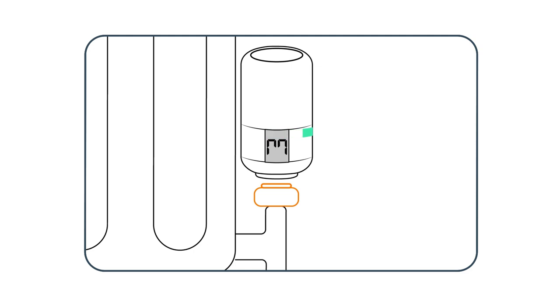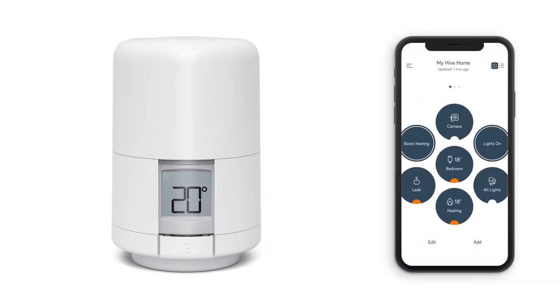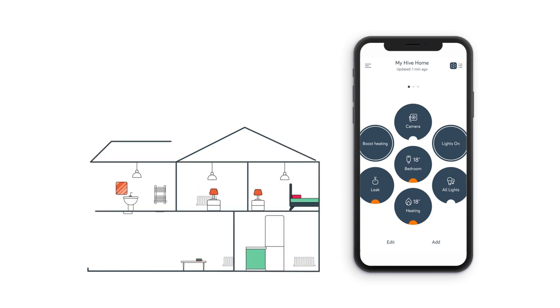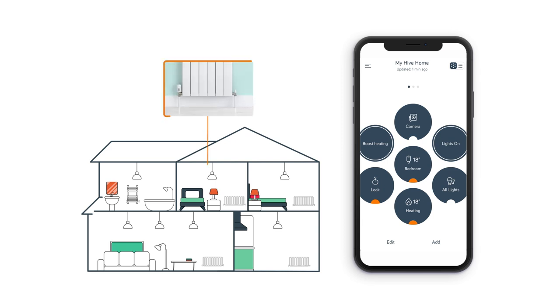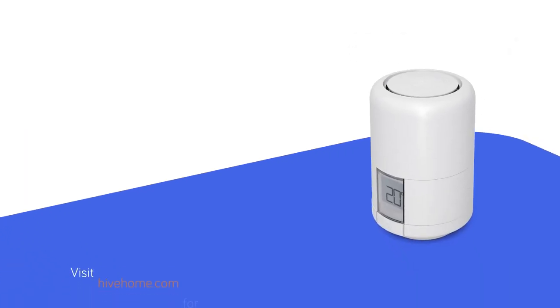Once your Hive radiator valve is fitted, it's time to pair it to a Hive hub using the Hive app. Make sure you download and open the Hive app and follow the directions to pair a new device. You'll be prompted to name the radiator valve — we recommend using the name of the room the valve is in, for example bedroom. Once you've given your new radiator valve a name, your installation is complete. You can now control it directly or remotely through the Hive app.